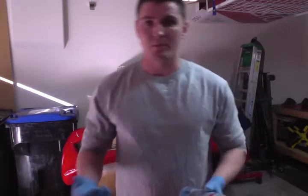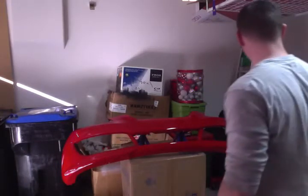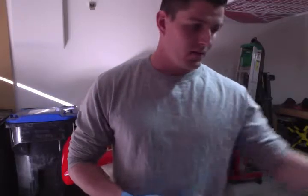So I've already prepped the bumper as you can see, it's right behind me. I've removed the fog surrounds, fog lights, the grill, and all the little accoutrements that go with it. The bumper is prepped and ready to rock and roll.